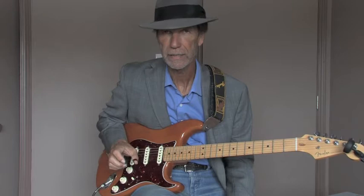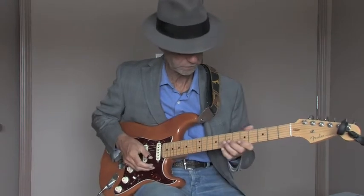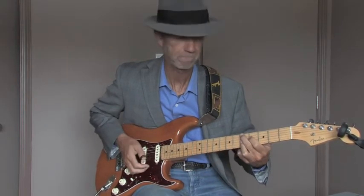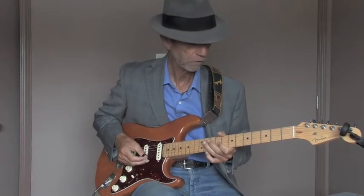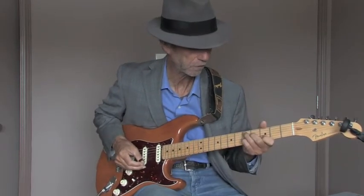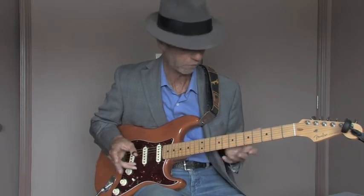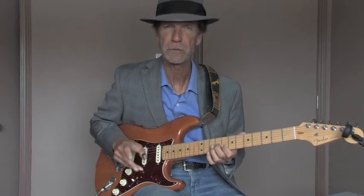Hey there guys. Today I'm going to show you what Chet does on the turnaround he uses on Cannonball Ray, and what Jerry does behind him on that turnaround. The turnaround is when they go from the C to the F sharp 9, G9, E9, E flat 9, D9, G. So just to get into it real quick, I'll do Chet first with a little bit of the progression before that, then go right into the turnaround, and then show you Jerry's regular speed.